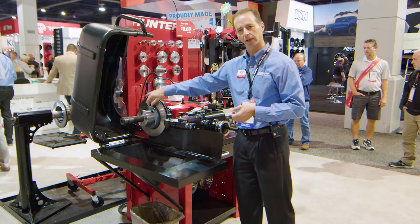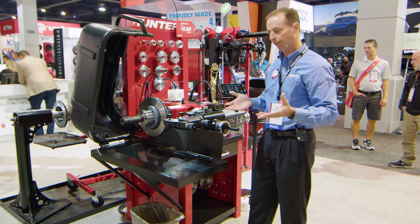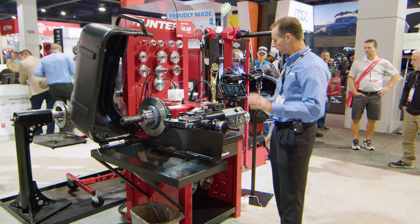A technician can read the specifications on the side of the rotor and use his caliper, but those are all chances for error. With this, all he has to do is select the vehicle, and we make it extremely simple for him to use this lathe.